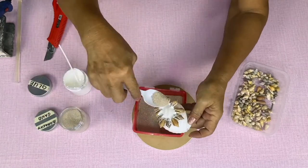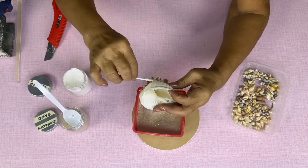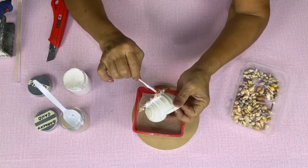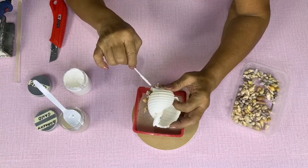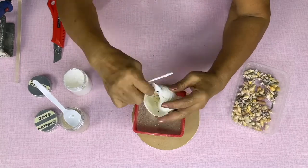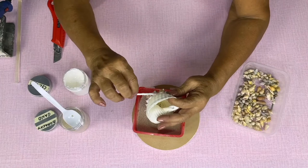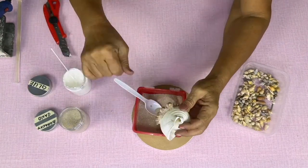Put the sand to cover the glue. Let's put some sand to hide the glue marks.